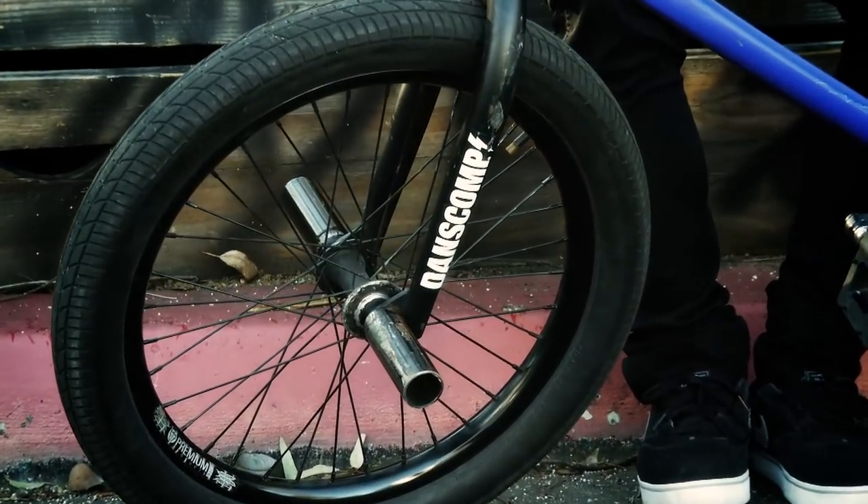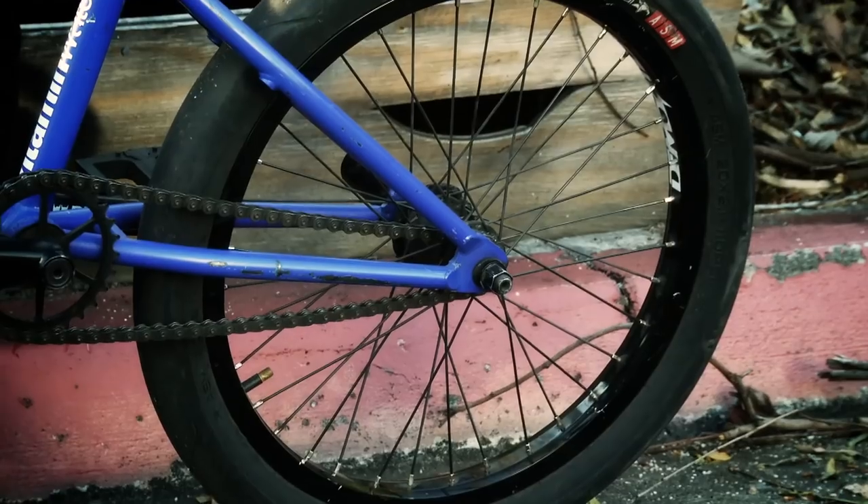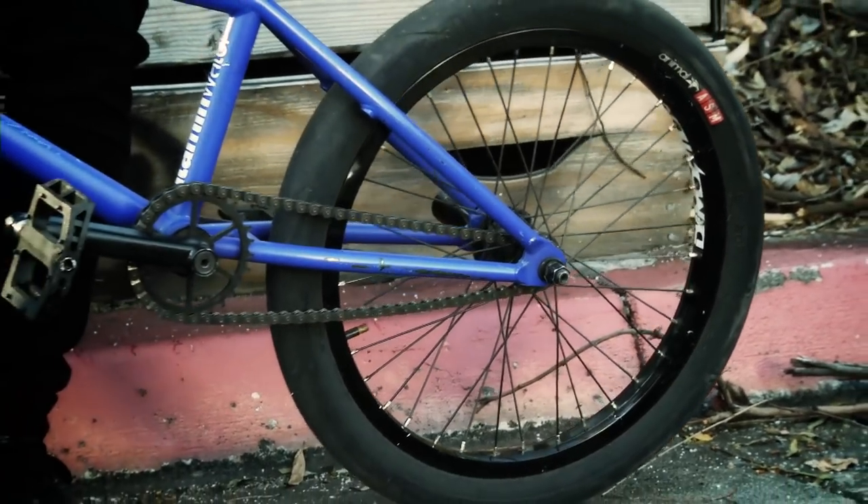Front wheel, I'm running like the old-school premium wheel just because I like how it's laced on the inside. I don't have to run a hub guard or anything. Back wheel is demolition.